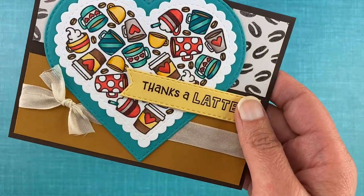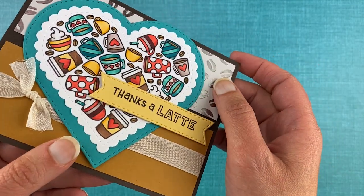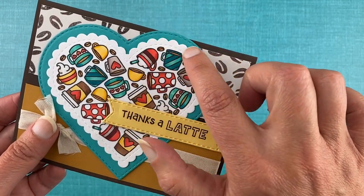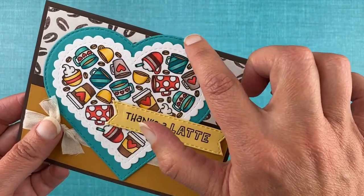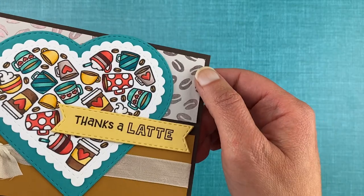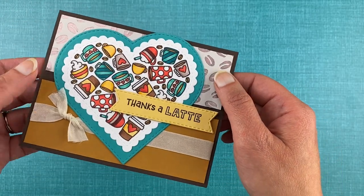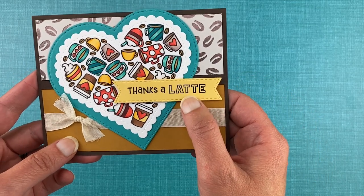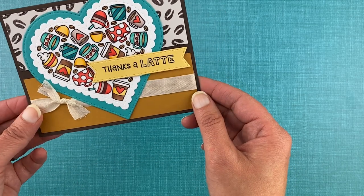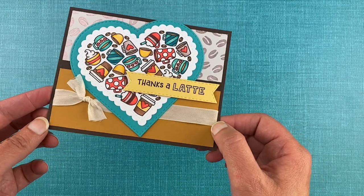Using that set I made this pretty card. I colored all the images using Copic markers in fun shades of teal, red, and neutrals. I cut it out using the scalloped heart, and then behind it I used a larger stitched heart to frame it. Behind that we have the coffee bean foil again for a little bit of fun shimmer. 'Thanks a latte' was stamped and cut out using the banner trio die set, with some fun ribbon on the bottom. You can see how fun it is to mix these new products together.